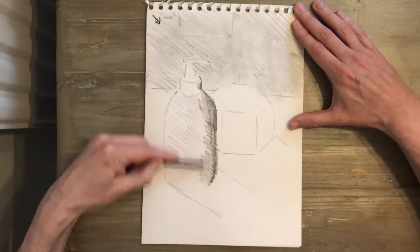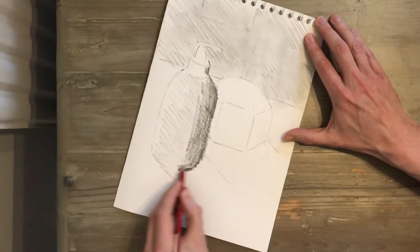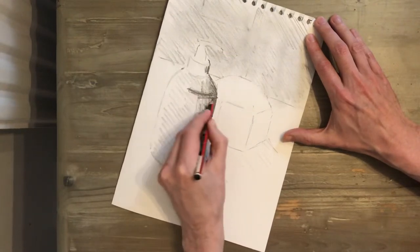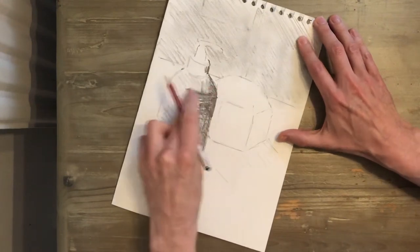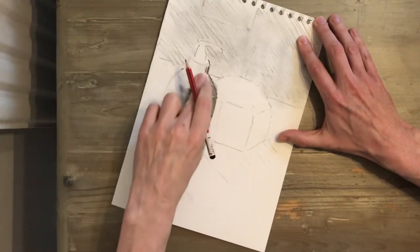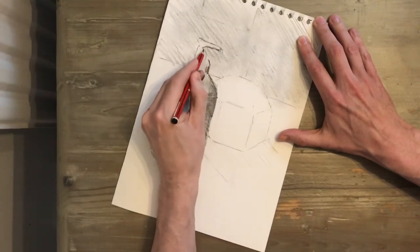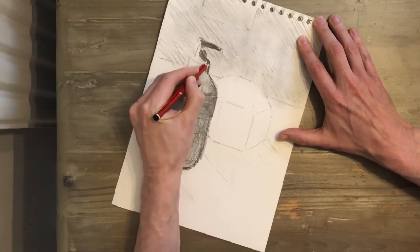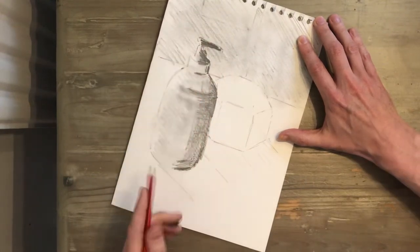I'm going really dark down there, and again I'm working quickly — lots of energy. Sometimes I want to do lines which describe the form of the object. It's a curved object, so we want marks which show that. Use smudging to fill the gaps, and get lots of dark areas up here — work quickly.